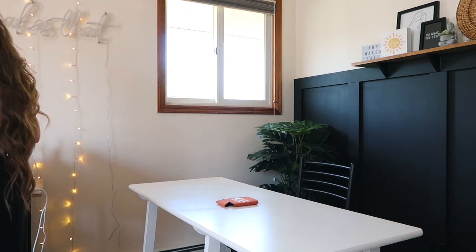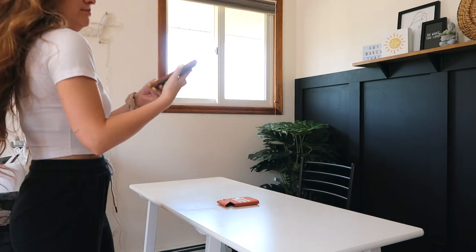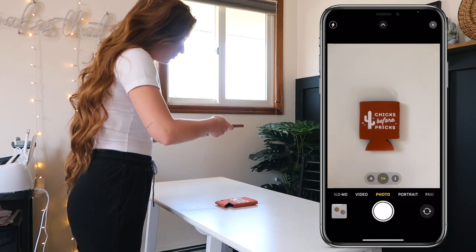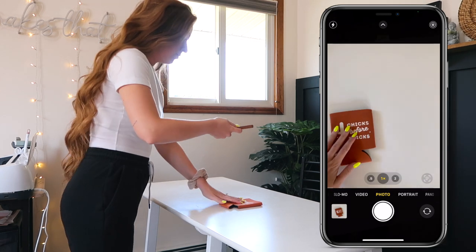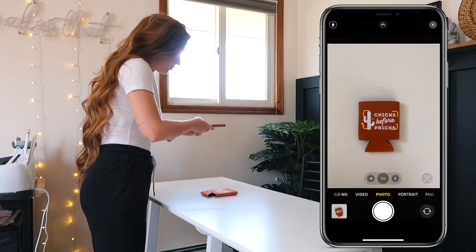Here I'm placing a koozie down on the desk. I'm going to use my phone — or a camera if you have one, but a phone will work. Open the camera app and start taking your photos. I like to take a bunch so I have some options when editing later on. I'll take some pictures from far away, some up close, and sometimes on an angle too.